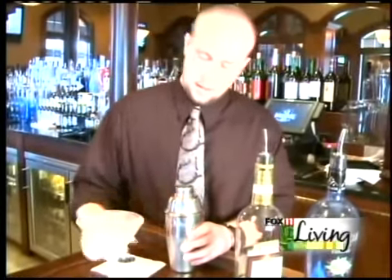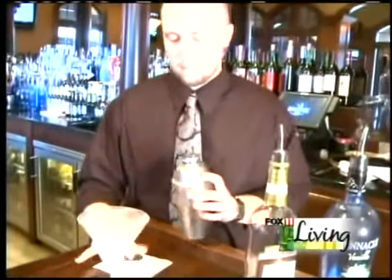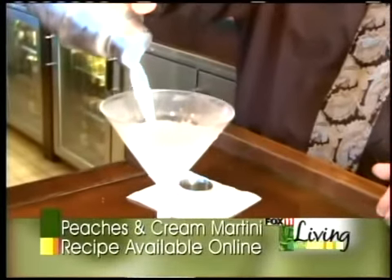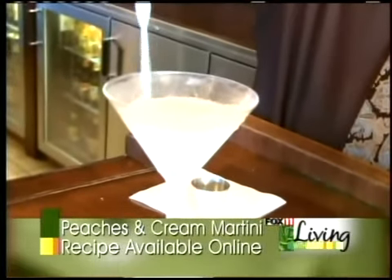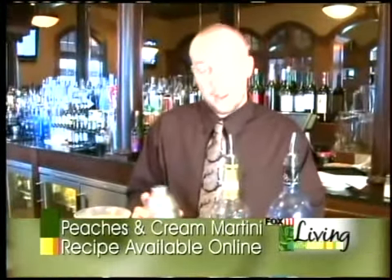Lastly, we'll give it a little shake. Dump it right in there. And if you even want to add a little slice of a peach in there, you're more than welcome to do that too. And that's it — a simple martini. Easy, delicious, and inexpensive. I hope you enjoy it.